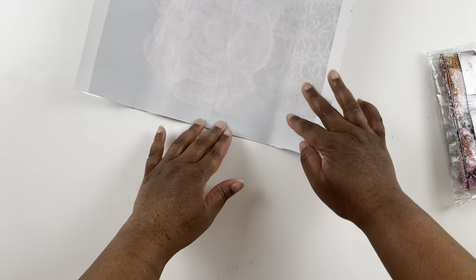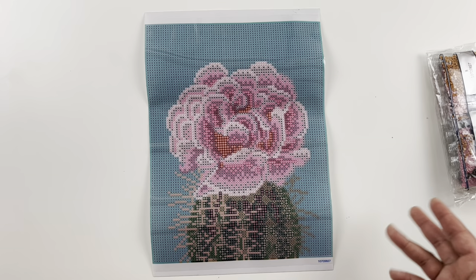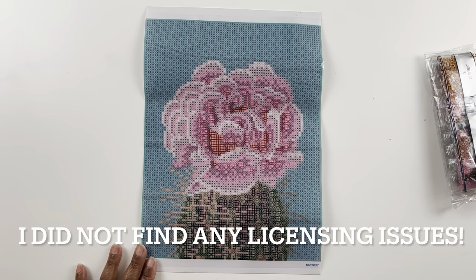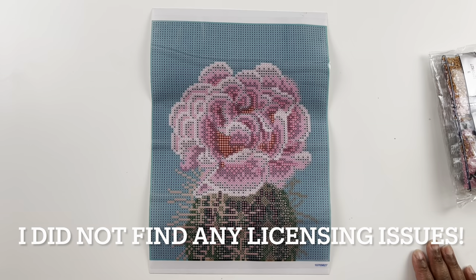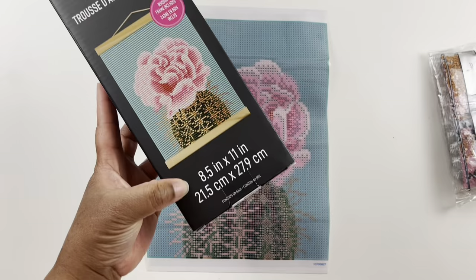These canvases don't say anything about licensing, but it is through Michaels so I would imagine there's not a licensing issue. I will put these through the 10i.com database to double-check because I didn't think about that until now while recording. If it is an issue I'll put it in the description box. I will also link these diamond paintings in the description so you can check them out for yourself. My favorite area of this canvas is of course that beautiful flower — I love diamond painting flowers!